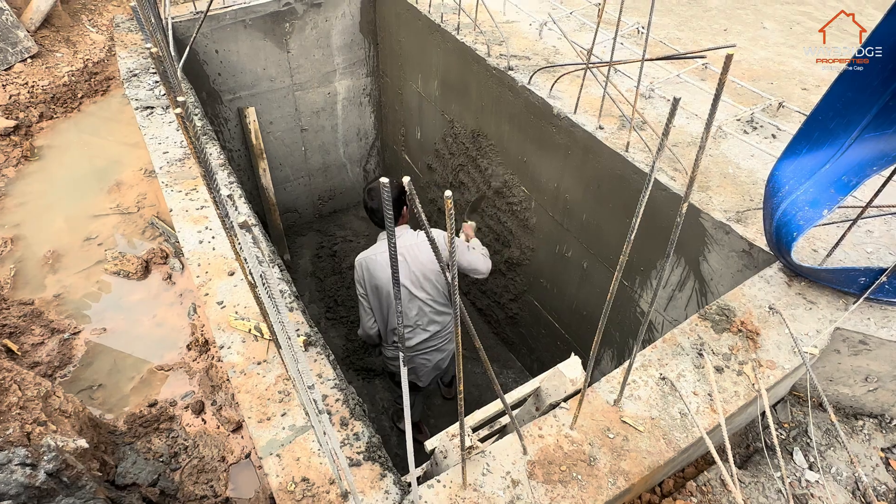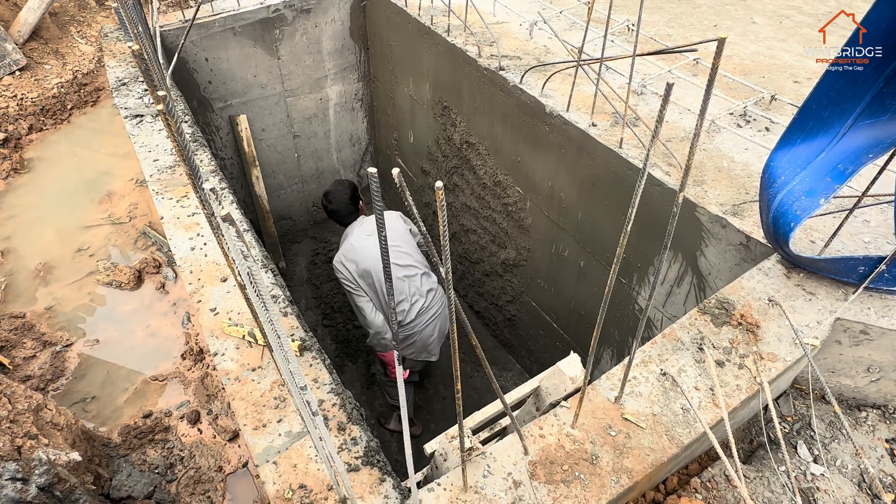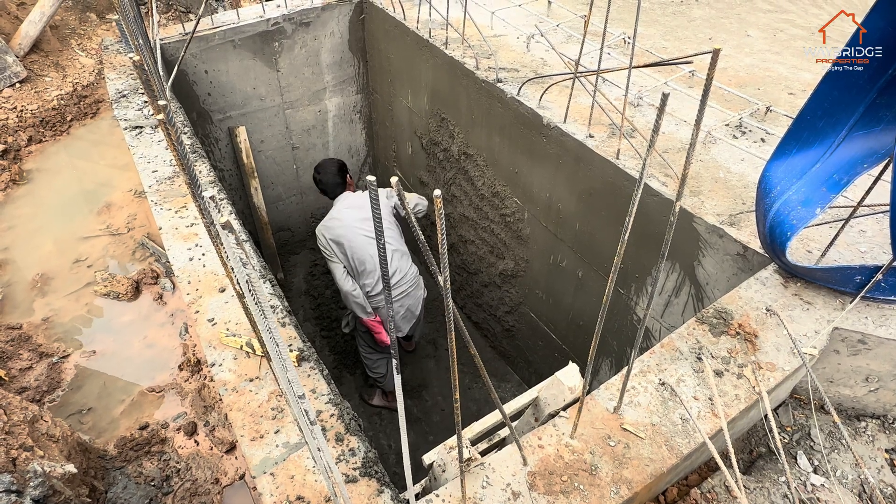This is our septic tank. We open the chute ring and now we're just plastering it. This is the first stage before we waterproof it.